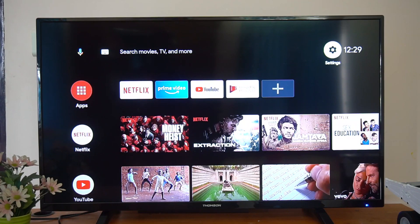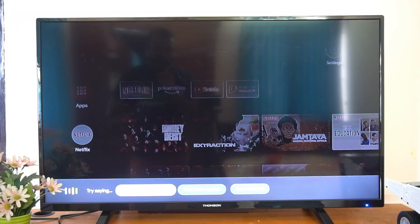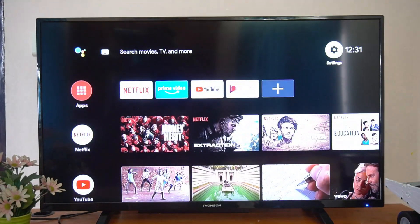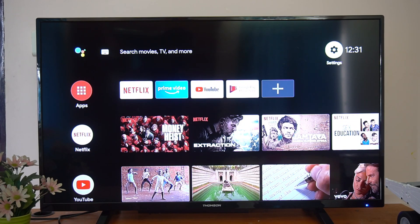This is how the Mi Box functions. From now on you don't need your existing TV's interface — just power on the TV, connect to HDMI, and the Mi Box shows you the complete interface with the latest version of Android. There's support for Dolby, 4K, Google Chromecast, and Google Voice Assistant. Opening Netflix, you can see it opens perfectly. You can also cast from your Android smartphone or laptop to this TV since it has Chromecast built in.